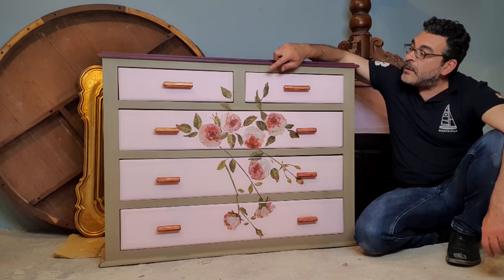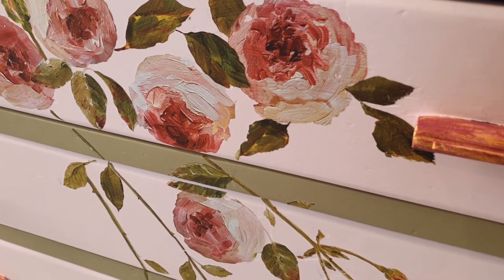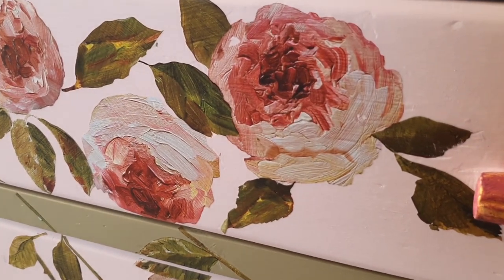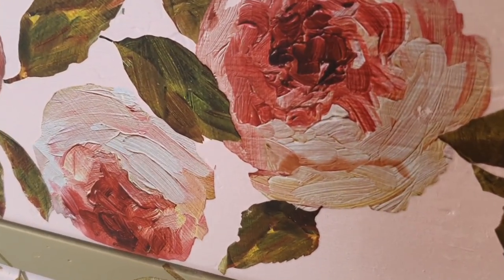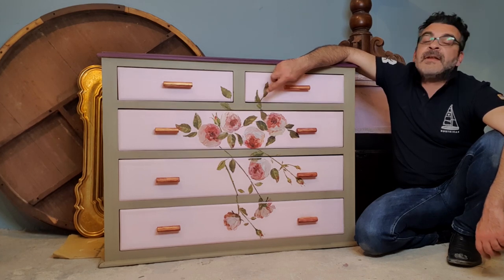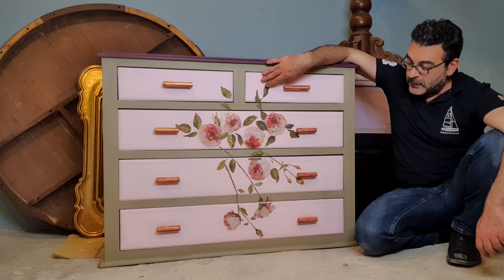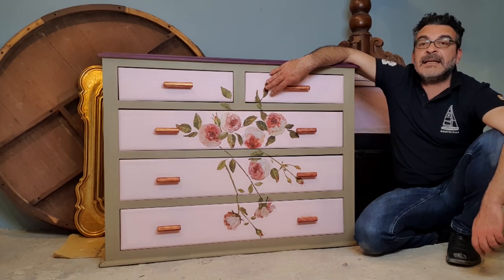Finally we did this image transfer here — these are all bits and pieces of an image transfer I will show you soon. Afterwards we sealed everything with clear wax so that everything can stay in place.